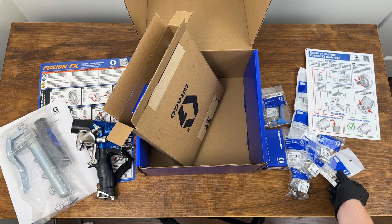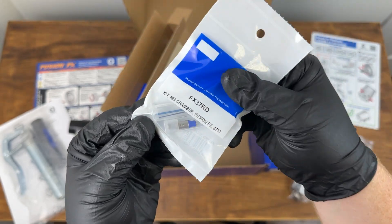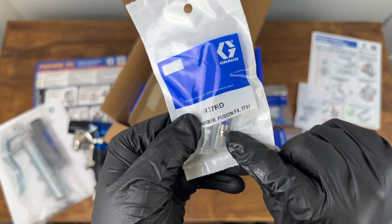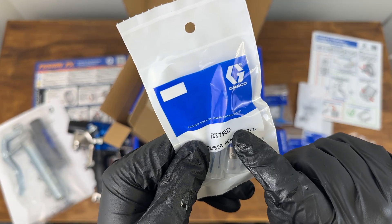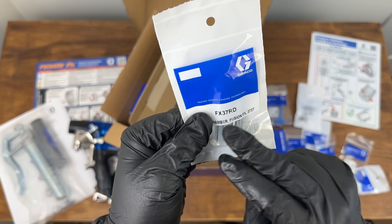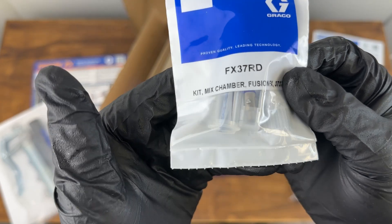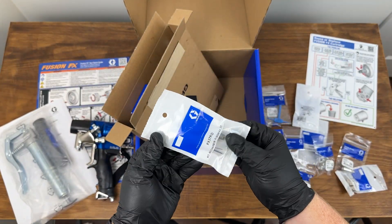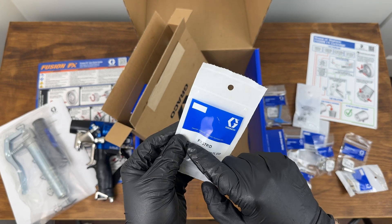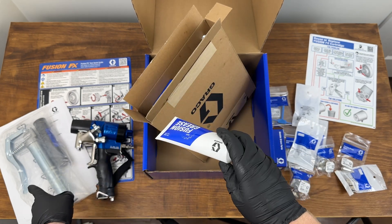One quick note on the mixing chambers: the drill bits included are blue. That's because this mixing chamber — being a 37 — has a slightly different inside diameter compared to what you have on a PC 32RD or AP 37. They've colored them blue to make it easier, especially if you're running more than one gun at a time. It's very important that you use the matching blue drill bits for the FX.